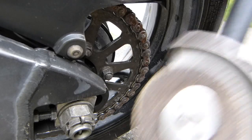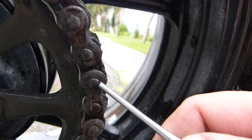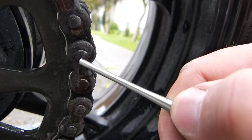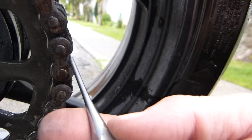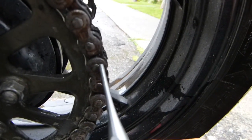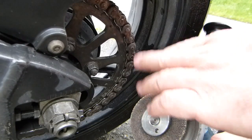Next, grab your grinder — or a file, though that takes much longer. Grind off two of the rivet heads on the chain. They have to be on the same link — this one and this one, for example. You're going to need a pin driver; this one is 1/8 inch. It has to be smaller than the diameter of the pin in the chain — just something that fits through the hole. Put your earmuffs back on; we're going to grind, just for a few seconds.